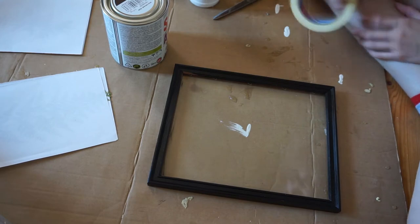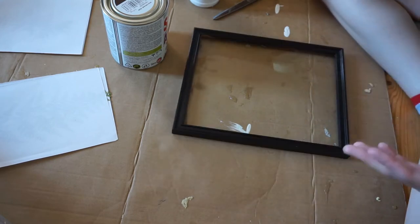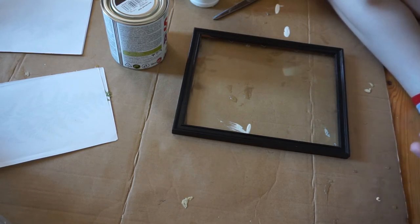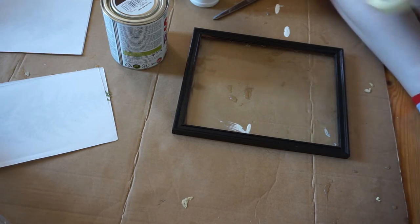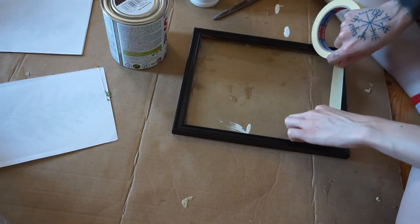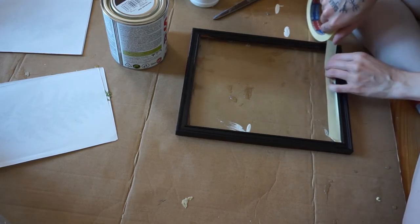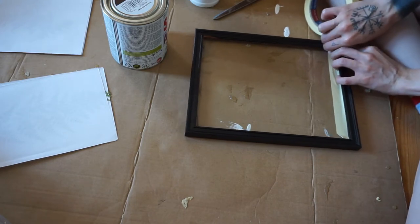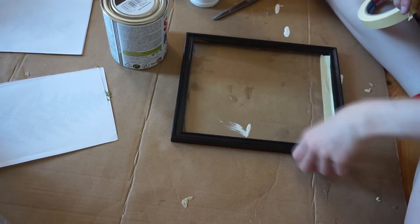I have never done this before, but you actually requested some crafts, and since I'm doing crafts now I decided I may as well show you. So first I'm going to paint the frame, for which I'm going to use the tape. I suck at this — this is why I don't really do many crafts, because oh boy, I'm just so lame.